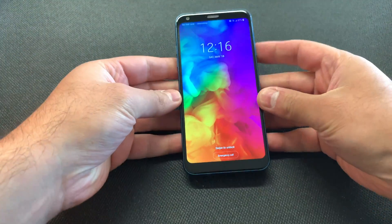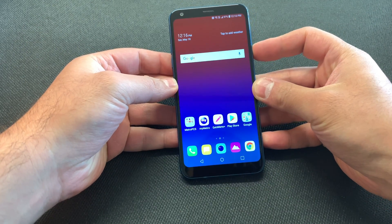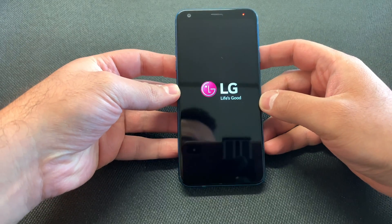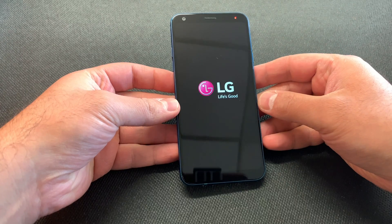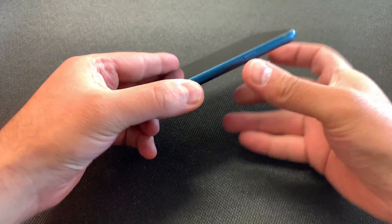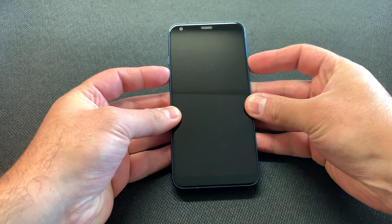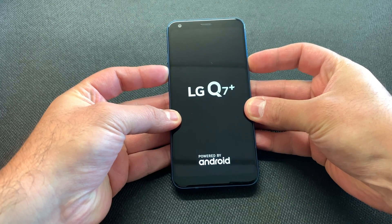First, we're going to power off the device by holding the power button, then shut off the device. Once the phone is completely turned off, press the power key and the volume down key at the same time. As soon as the phone turns on, release the power button, then press the power button again and keep holding.